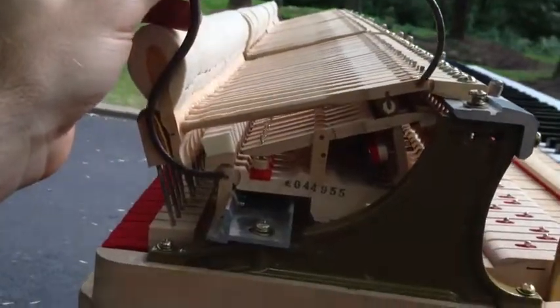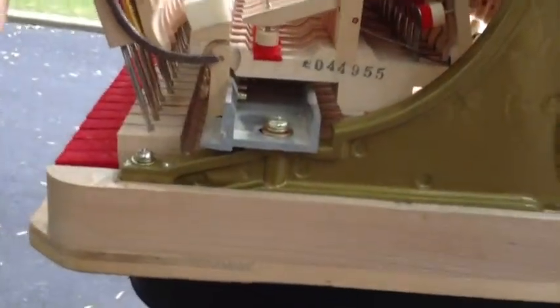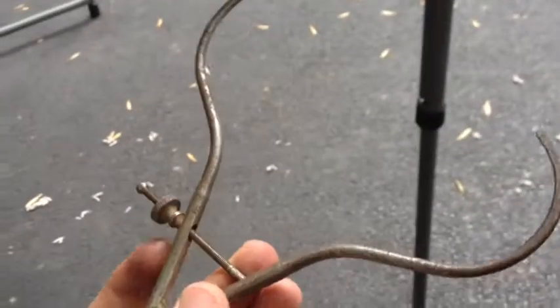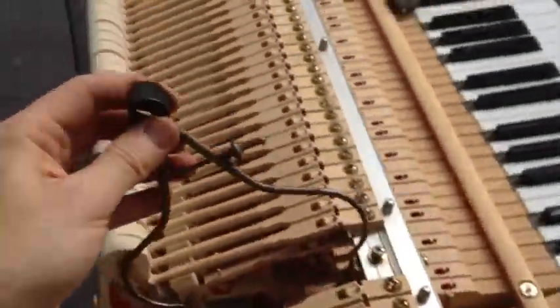Here's an updated version. Last time I was using a ruler, but I found this tool — actually my grandfather's woodworking tool — and I can set my spread. I can just reach down and check the center pin spread. The little dial changes the length, and then I just measure to 112.5 millimeters on my ruler. Then I can go through the whole action checking the spread, just like that.